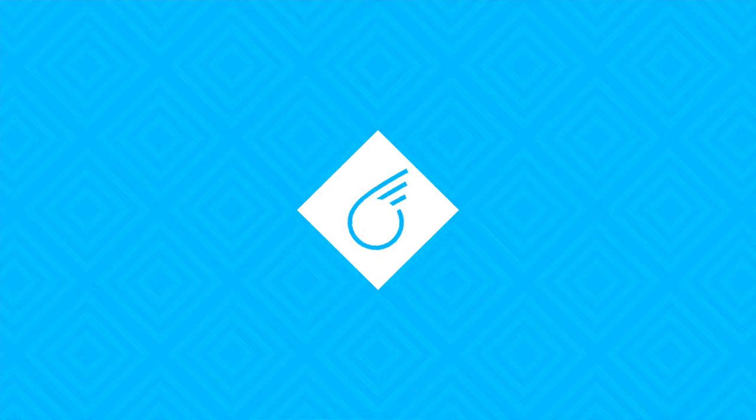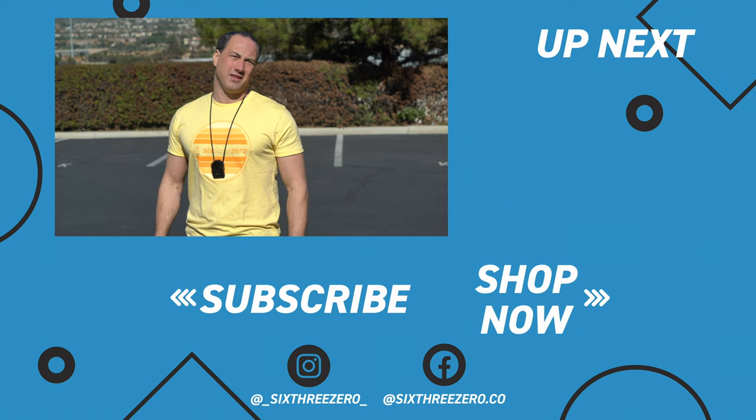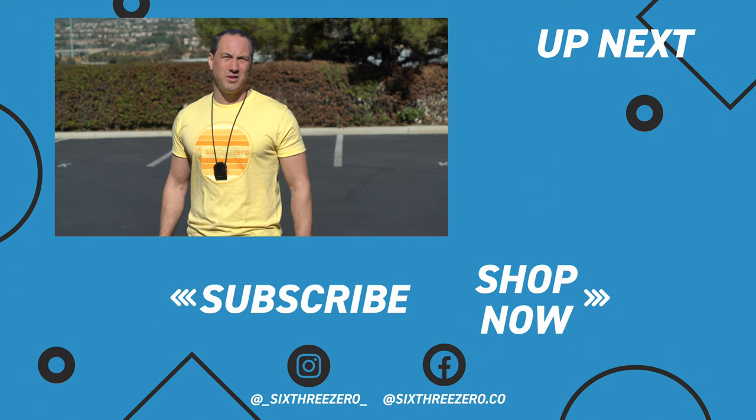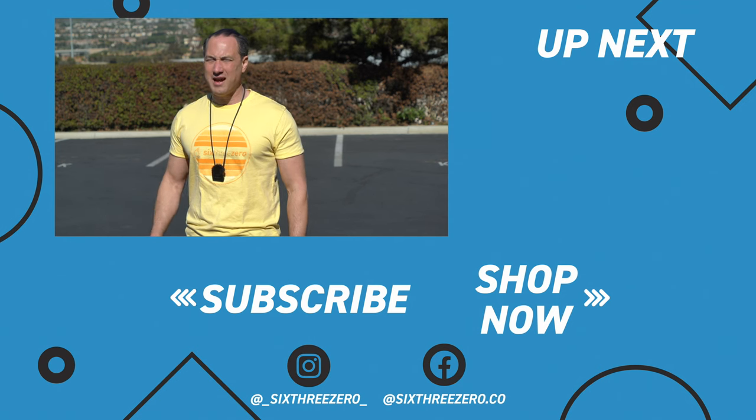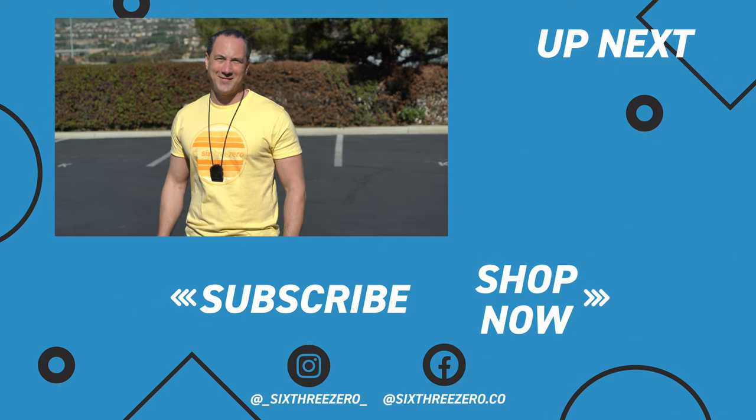That's all there is to it. I truly hope that was helpful for you. If you liked it, please do like it and hit subscribe — it helps grow our channel. And if you need any help at all, please contact us. You can call us at 310-982-2877, or email us at theteam@630.com. Remember, 630 is spelled out: S-I-X-T-H-R-E-E-Z-E-R-O, theteam@630.com. Thanks.